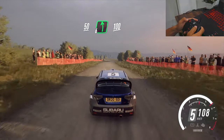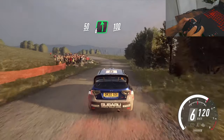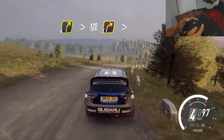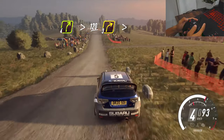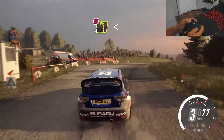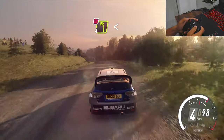Keep right of a 50, 6 left, 100, 4 right tightens of a crest, 120, turn, 3 right tightens, into don't cut, 4 left very long, opens of a crest.